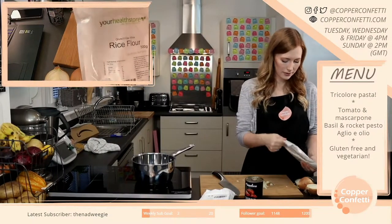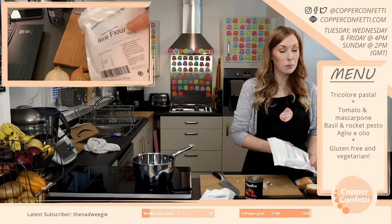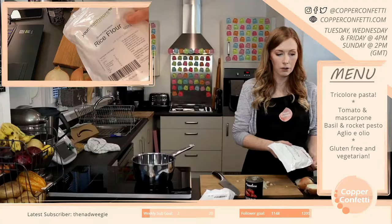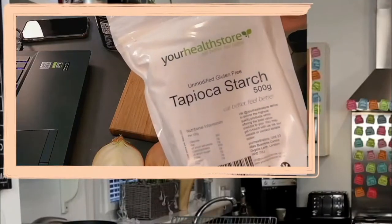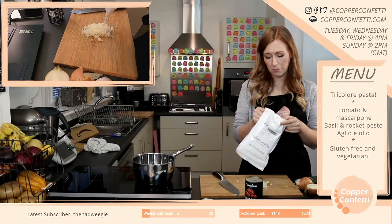Rice flour — gluten free white rice flour, which I used to be able to get in supermarkets. It used to be really easy to get, but I can't find it anywhere apart from on Amazon now, so I got some of that. And then I also got some tapioca starch. It all looks pretty dodgy to be fair, but this is what we need.